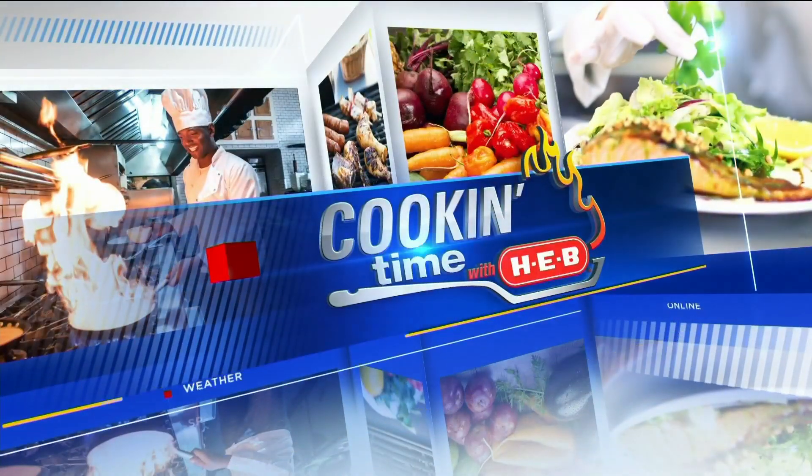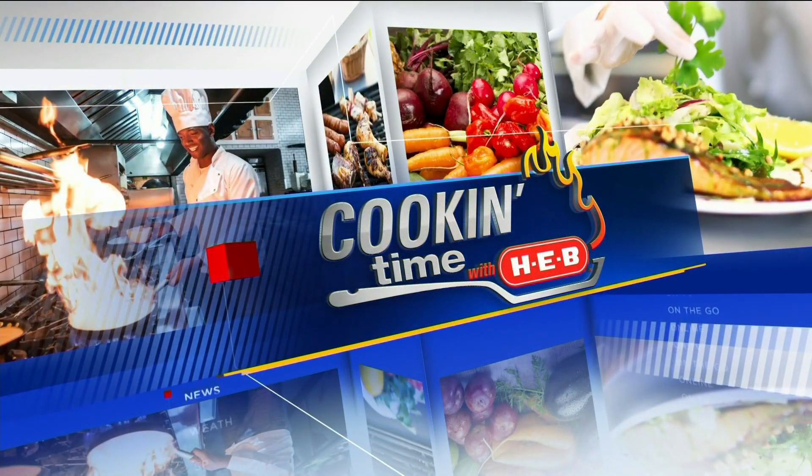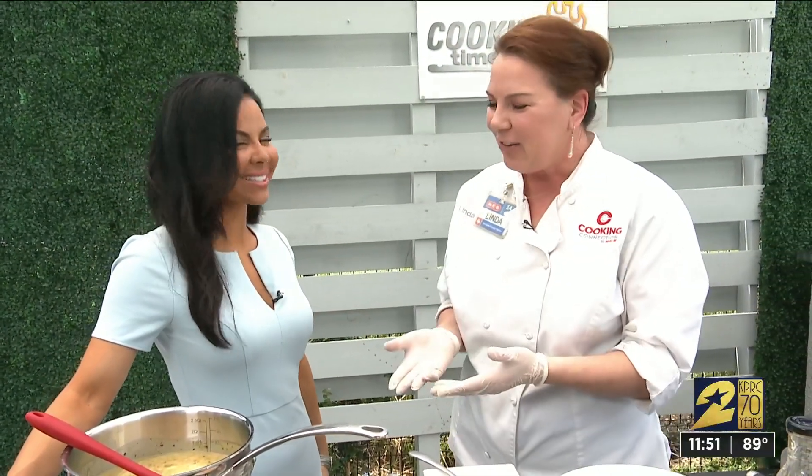It is cooking time with H-E-B and Linda Rossman. Hatch season is here for a short time — it started yesterday and runs through Labor Day. We have a lot of items that are here today, gone tomorrow, so we're excited to tell you about what we have right now in the stores.